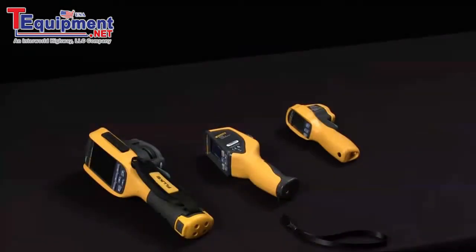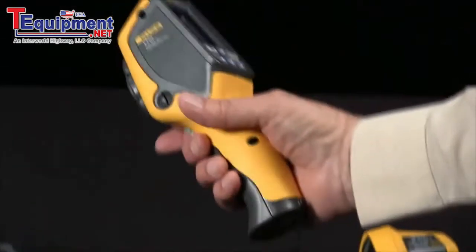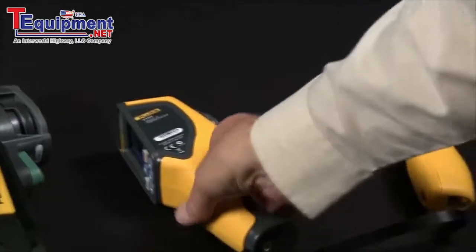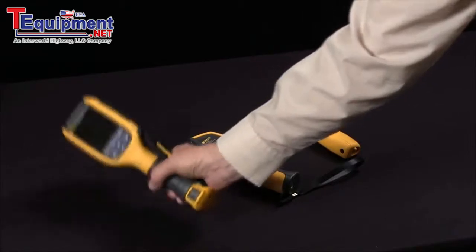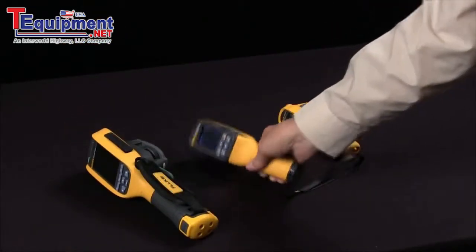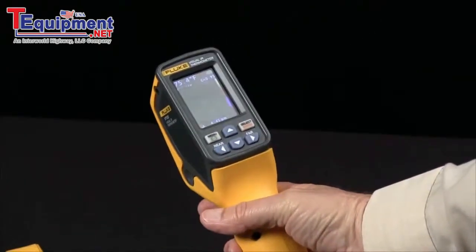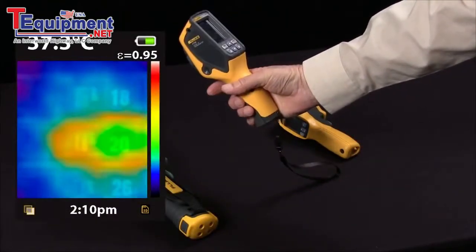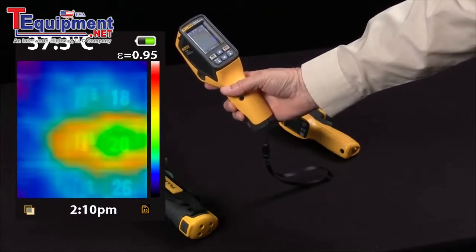The Fluke VT02 thermal IR thermometer bridges the gap between a low-price IR thermometer and a higher-price thermal imager. It combines a digital camera with a thermal camera, with the ability to blend a thermal heat map with a visible image. The image gives you the exact location of the hotspot.